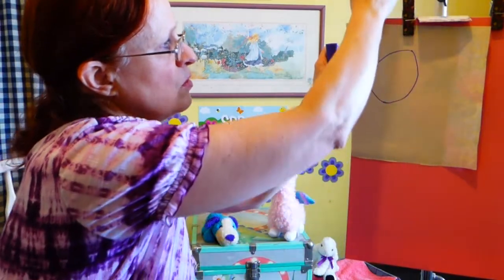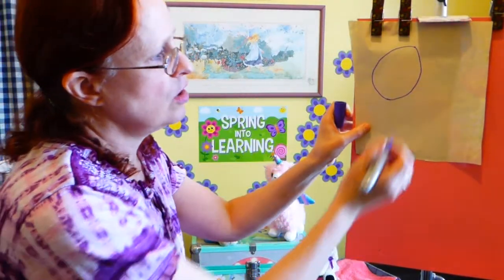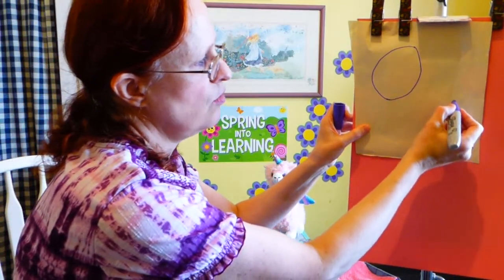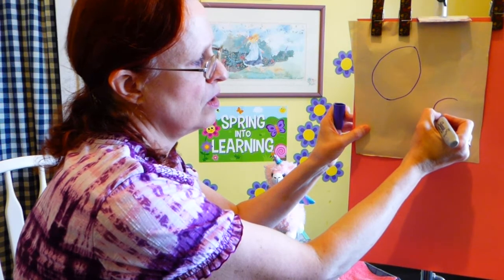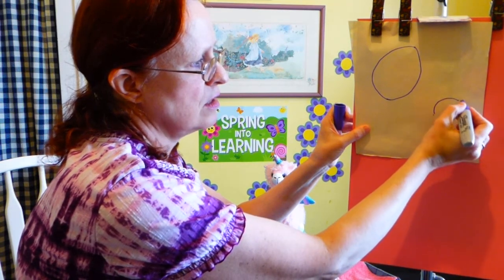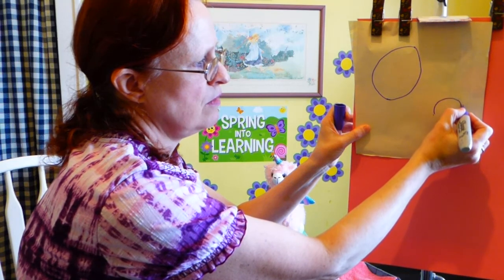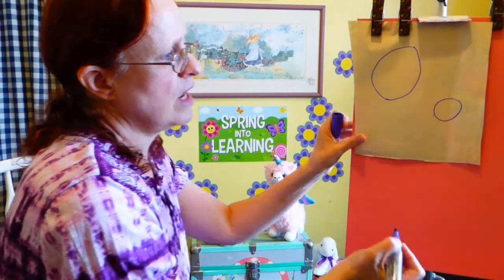If yours is a little crooked, that's okay — you can just tell everybody you meant it that way. You can make different size ovals; maybe you'll make one smaller. You might even be able to do it without dots, but if the dots help you, put them in first. Then make another oval.